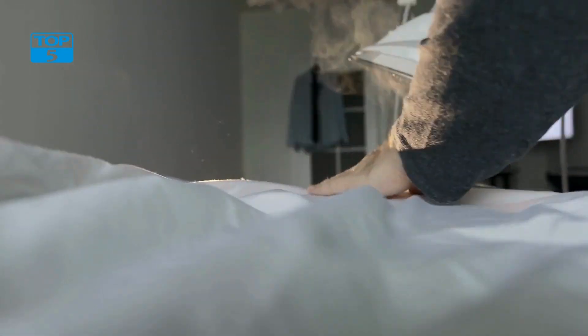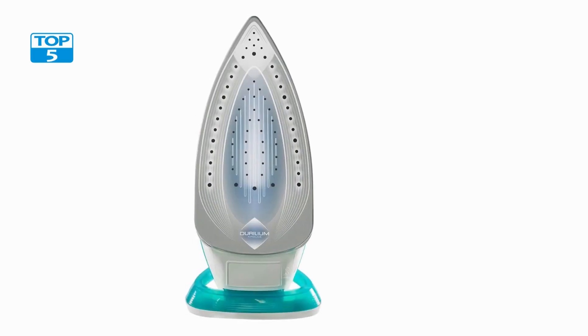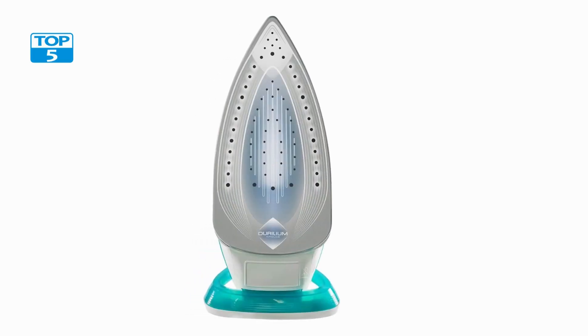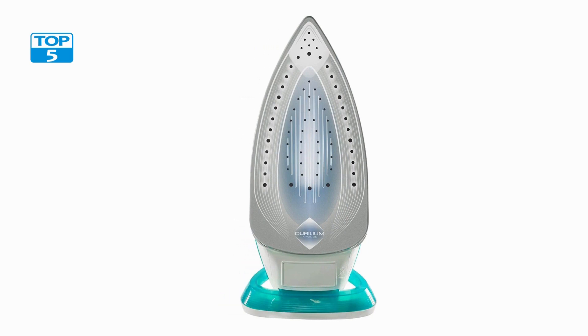One of the standout features of this iron is its powerful steam output. With a steam output of up to 40 grams per minute, this iron is able to remove even the most stubborn wrinkles and creases. The iron also features a steam boost function that delivers an extra burst of steam when you need it most, which is particularly useful when ironing heavy fabrics like denim or linen.